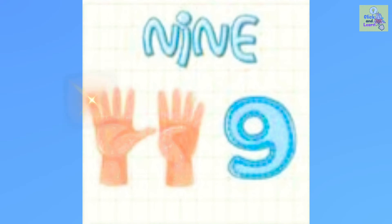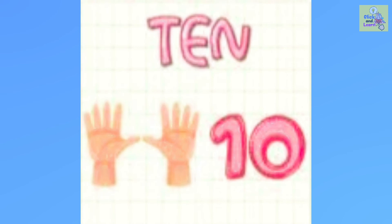9. 1, 2, 3, 4, 5, 6, 7, 8, 9. 9 fingers.